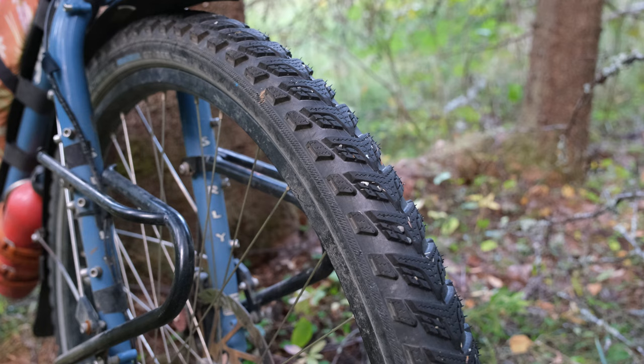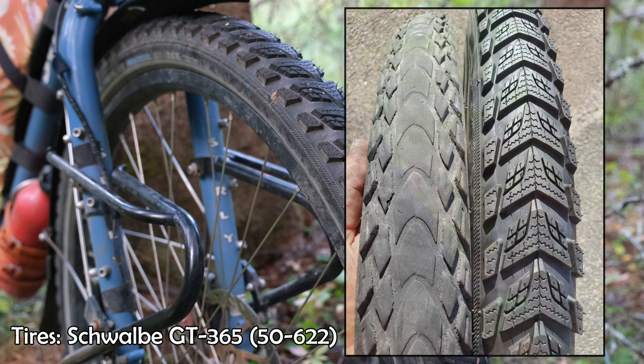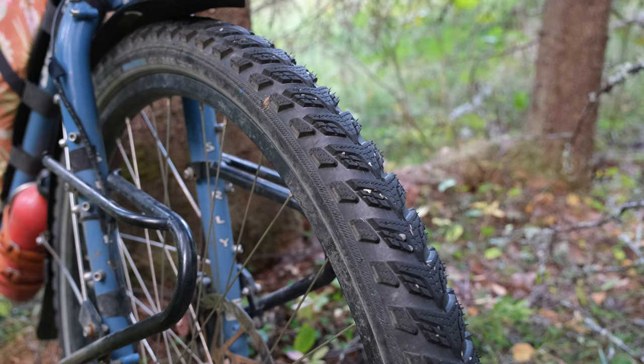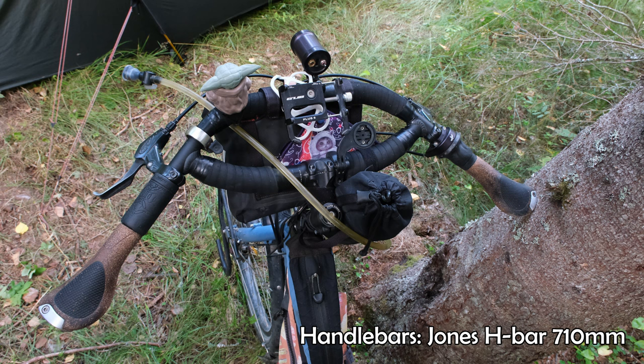We started out the trip with Schwalbe Marathon Mondials and got about 13,000 miles out of them. Recently we switched to the Schwalbe GT 365s because we couldn't find Mondials in stock anywhere, and we've put about a thousand miles on these so far.